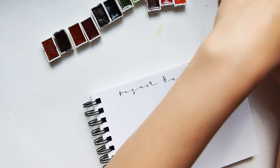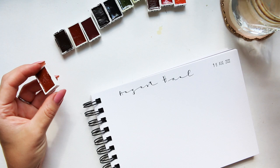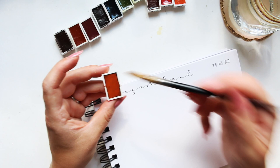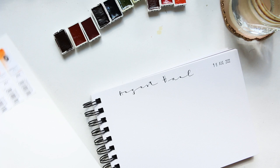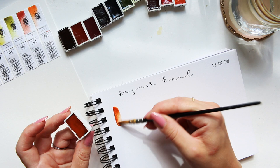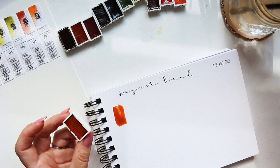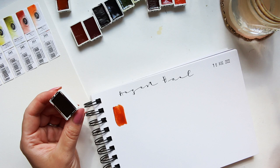For my brush I'll be using the Quill by Jackson's — love that brush. Let's start swatching. I'll have my sheet right here so I can read along. Number 117 is Pompeii Red.